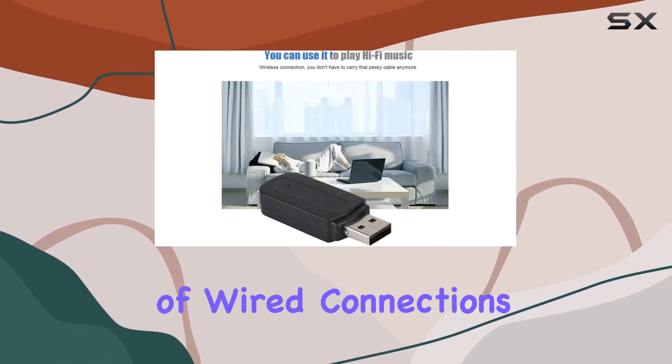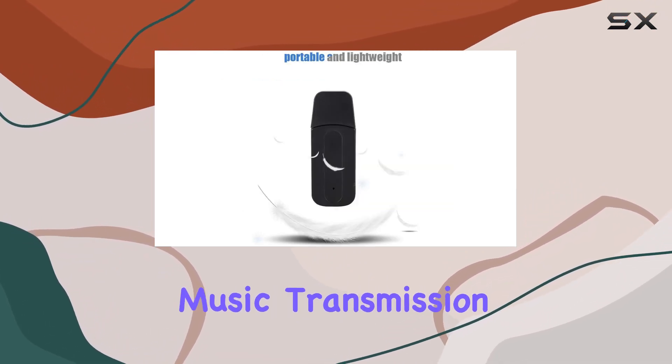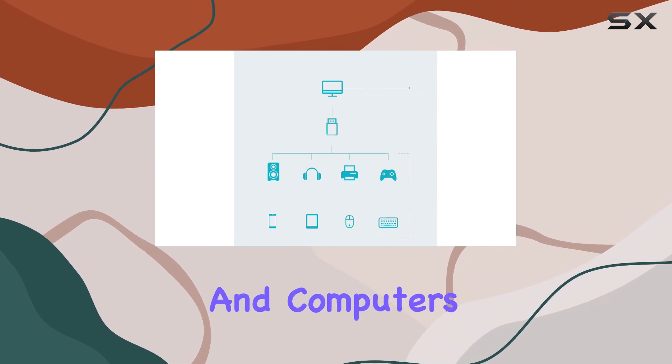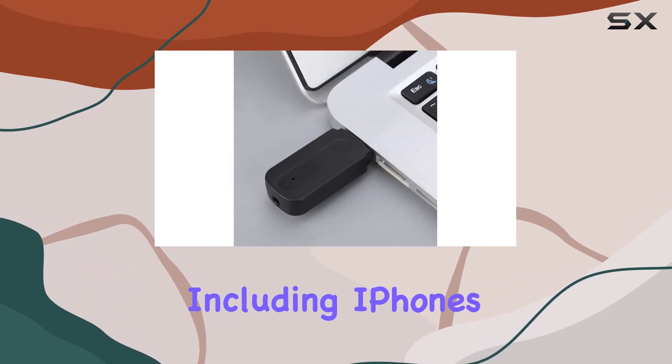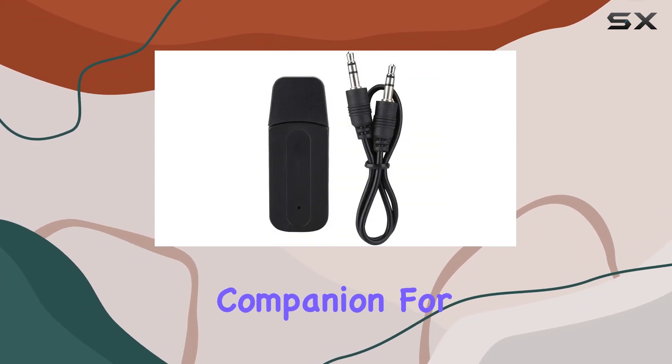Say goodbye to the hassle of wired connections and dive into the world of wireless gaming and high-fidelity music transmission. Compatible with almost 95% of cell phones and computers on the market, including iPhones and most smartphones, this Bluetooth receiver is a versatile companion for your audio needs.